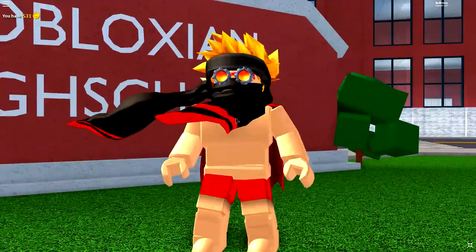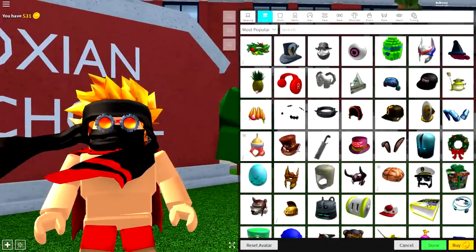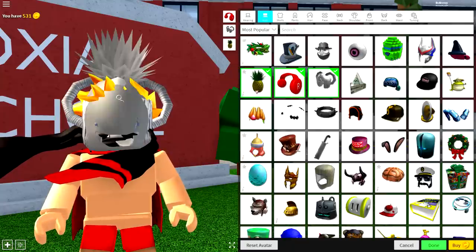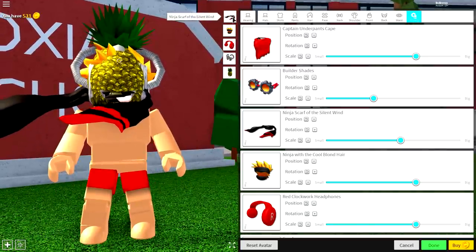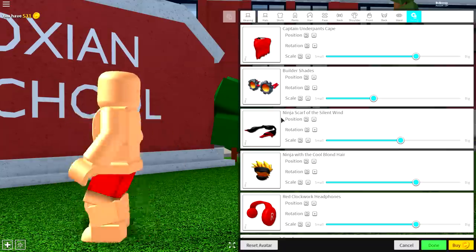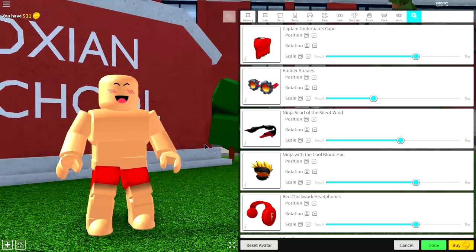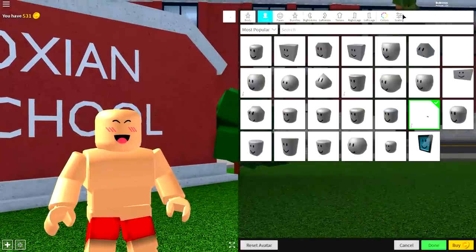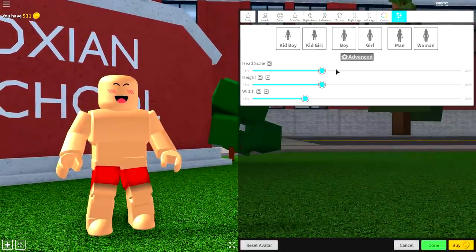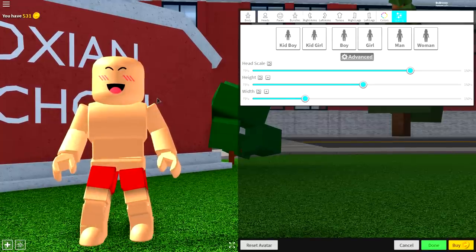Once you have made it into the Avatar Editor, you are ready to begin the first step, which is to remove everything you are currently wearing. The way I do this is to come to the wearing selection and come to tuning, and then just click all of the boxes just like I did. Now that you're looking incredibly naked and handsome, you're ready for the next step: come to the body selection, come to scaling, click advanced, make the head scale bigger, and make the height a slight bit taller.